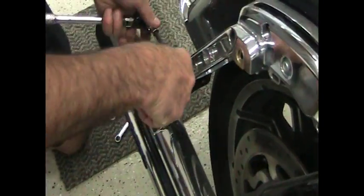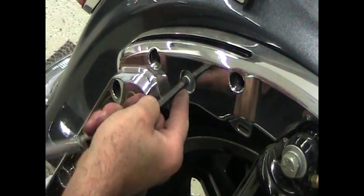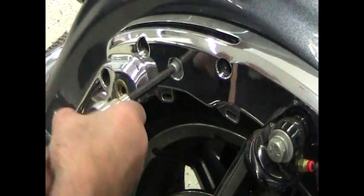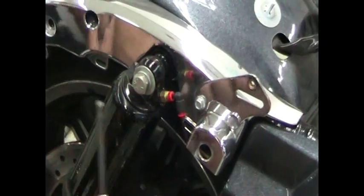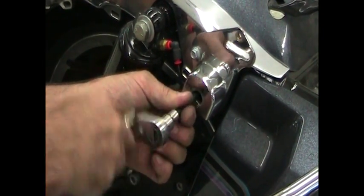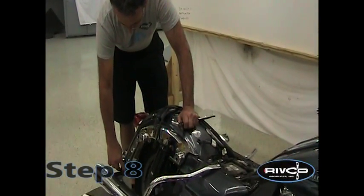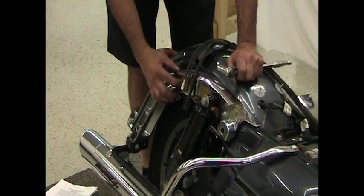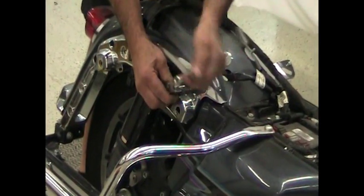To remove the rear fender, we're going to remove several bolts along here. Starting with the two large 3/8 bolts — 9/16ths wrench T40 Torx — we're going to loosen these, not remove them, just loosen them two to three turns to give us a little clearance. Then we're going to remove the T40 Torx bolts at the rear — they're exposed on both sides. Then we're going to remove the forward bolts right through the hole where we moved the clip earlier. These bolts hold the front of the rear fender in place — remove these on both sides. Now we've also loosened the large bolts and we're going to remove the seat strap bracket bolts.